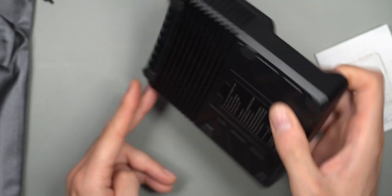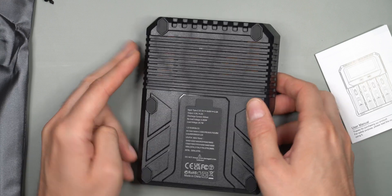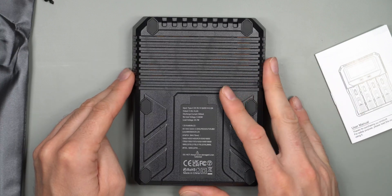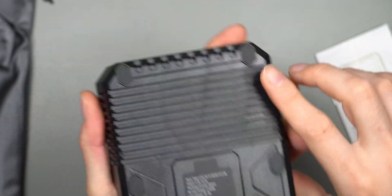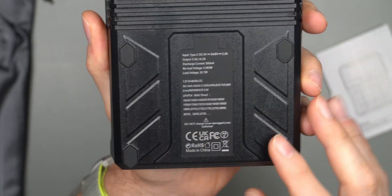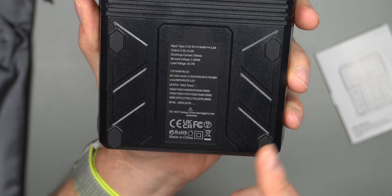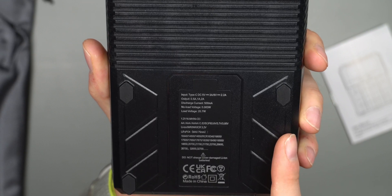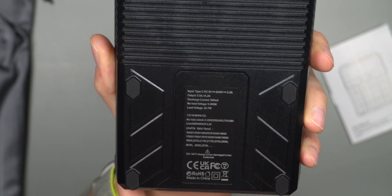On the back there is a lot of information about compatible battery types and charger requirements, along with ventilation to help the charger breathe. It doesn't really get that hot, which is nice. There are six rubber feet — three on each side — a small but nice detail. A battery-shaped sticker reminds you not to over-discharge lithium ion batteries.